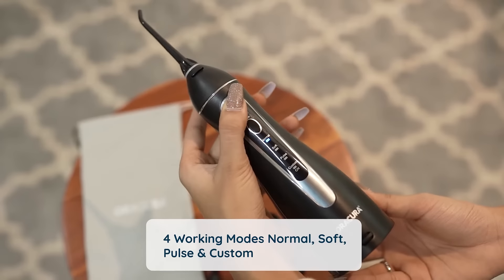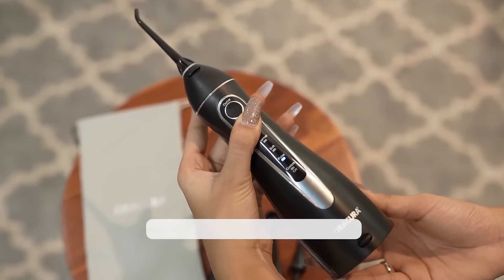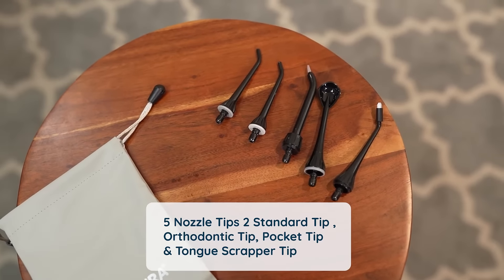It comes with 4 working modes: Normal, Soft, Pulse, and Custom. Custom mode offers 8 water pressure settings. Choose amongst the 4 types of nozzle tips: